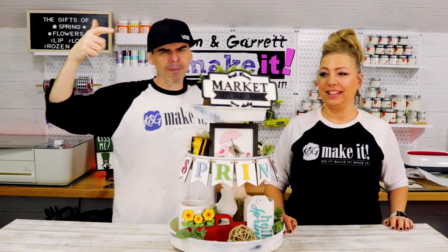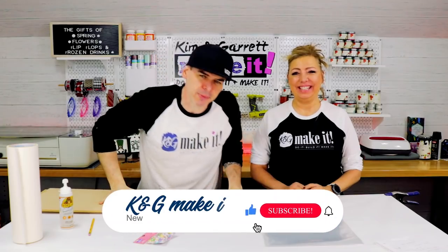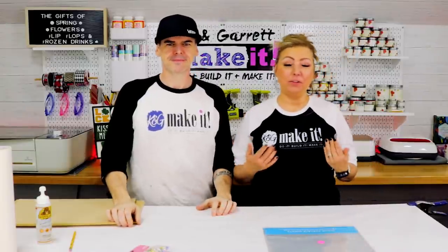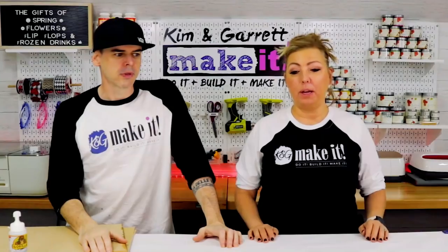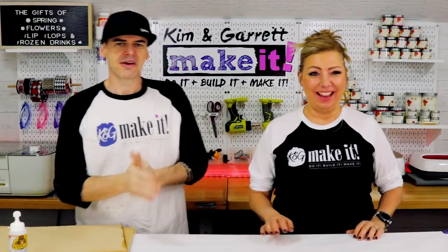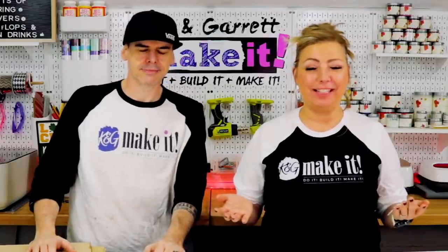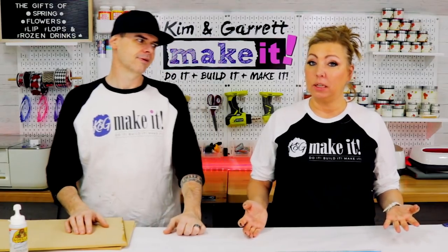Tiered trays and accents are hot right now. We'll show you how we just did our spring makeover of our tiered tray and a little prepping for the farmers market. Kim is sick of looking at the old accents on the tiered tray. We made some tiered tray accents with a travel theme going into the pandemic, and it's been sitting there haunting us for a year. Can't go anywhere, so it's time to create some new tiered tray accents for spring — plus it's March, y'all!